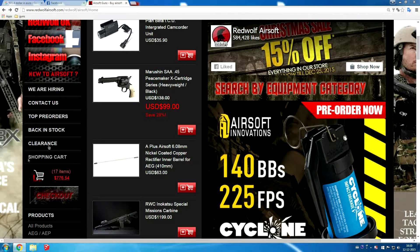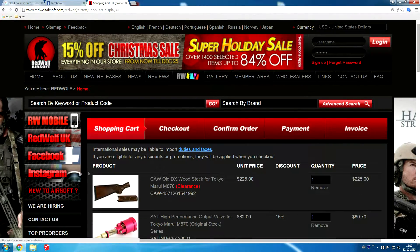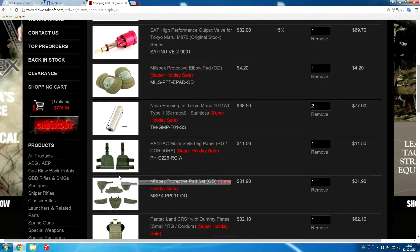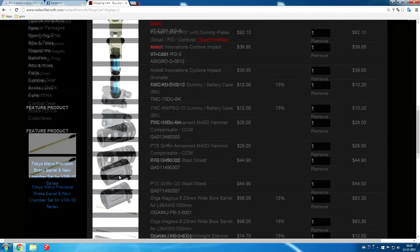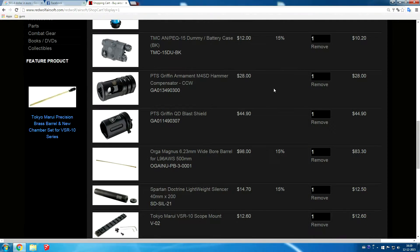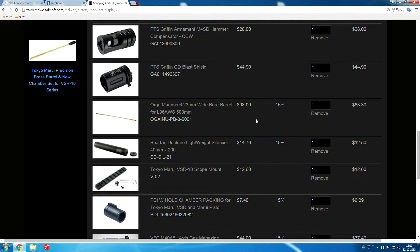Let me show you what we got. If I press the checkout button here, it will bring us to our cart. Pause the video if you want to look in detail. The most exciting stuff is a wooden stock for the shotgun, a new vest, a grenade, flash hider, and some internal upgrades. Those are all the things we are going to order, and you can certainly expect a review of the grenades, the stock, and the upgrade parts.